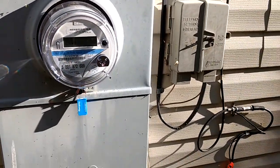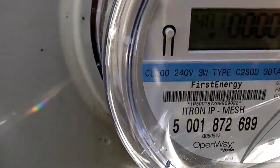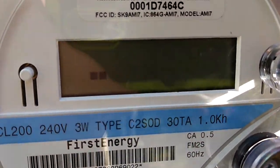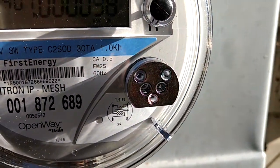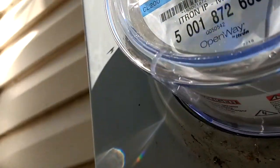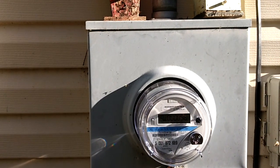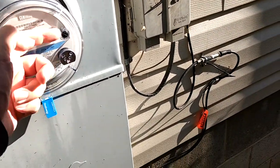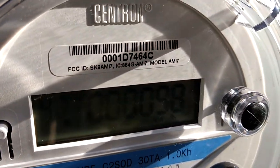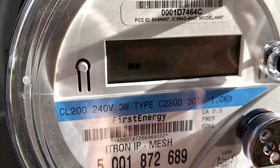Today, before I filmed this video, I installed this new smart meter. It's got a digital readout, it says it's going to have CCID, and it says 240V.